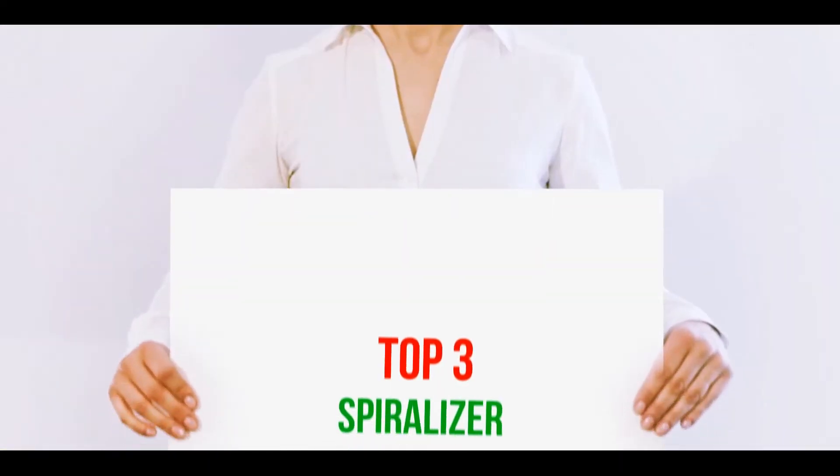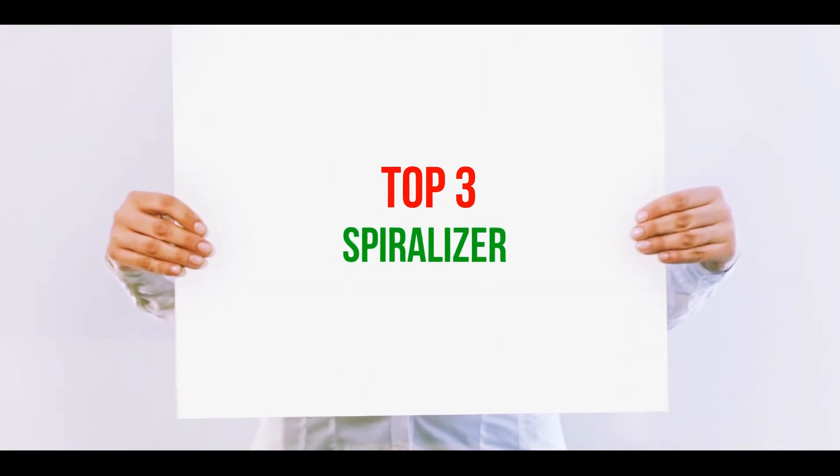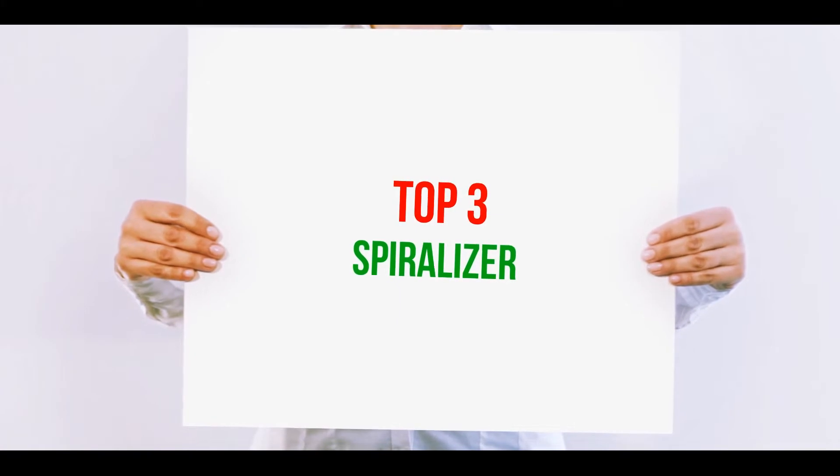Hi guys, welcome back to my channel. In today's video, we're going to check out the top 3 best spiralizers.